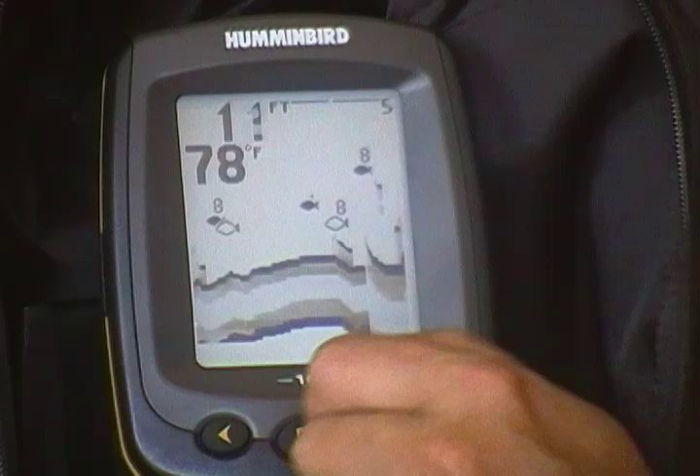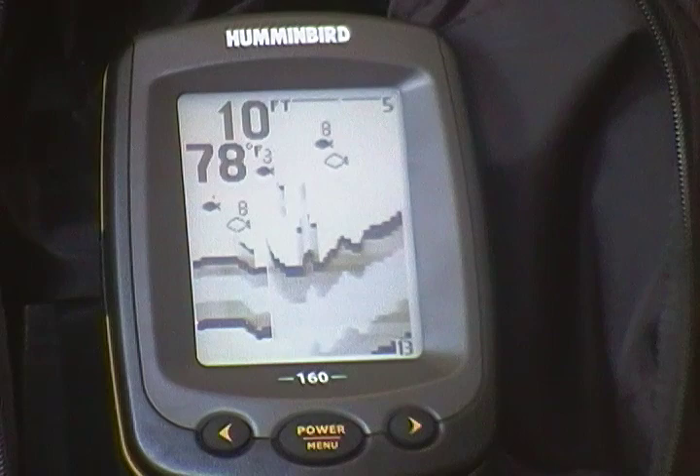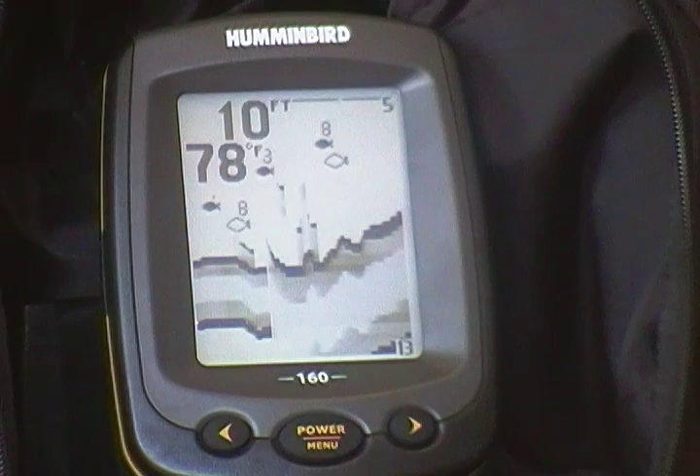You'll notice the zoom range will come up. From what I understand so far, it shows the first eight feet from the bottom of the lake, but you'll get a better picture of the structure down there — where the deep fish are hiding, perch and trout — as you can see, it just scrolls across.